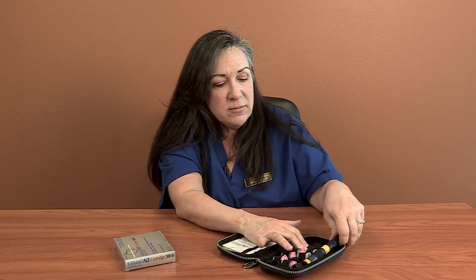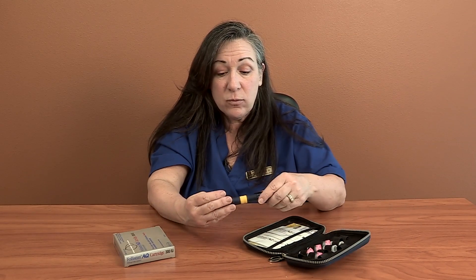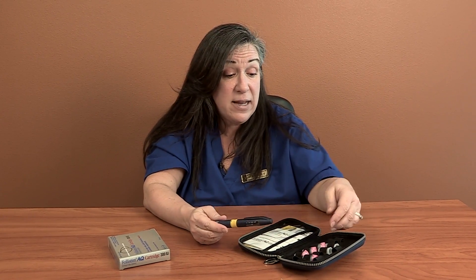Follistim comes basically in one way — in what's called a pen. You're going to be delivered this little zipper case, and it's actually got in it just the pen. There's no medicine here; it's just the pen and a bunch of little needles that go on the pen.